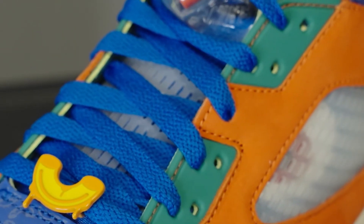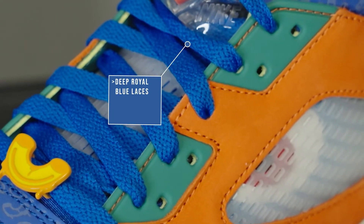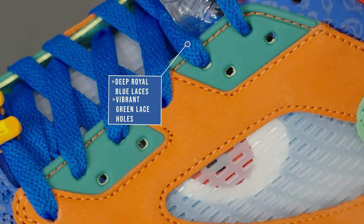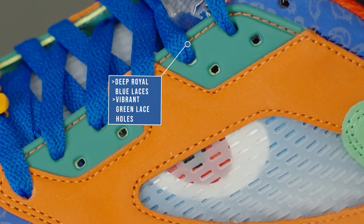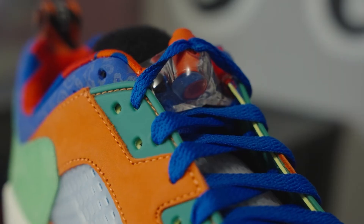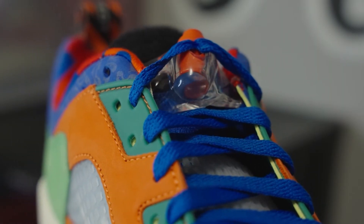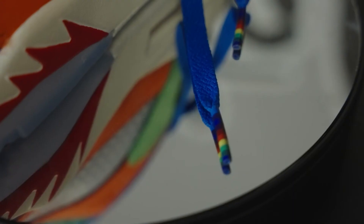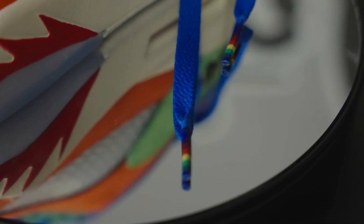Moving down to the laces, we see a very deep royal blue that matches the toe box, except it's held in lace holes that have a very vibrant green. It's very clear that Michael is into his colors and he definitely liked this multi-color look on his sneakers. The lace tips are also unique in that they're multi-colored as well, and the lace lock is more of an orangish red.